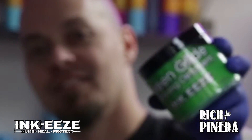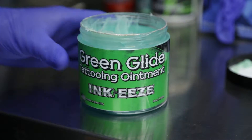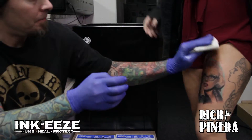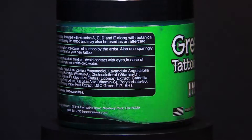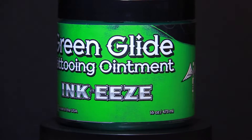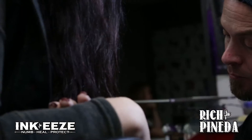One of the ointments I use has a different consistency than a lot of ointments. It's pretty slick, almost like A&D where it's got that greasy texture, so it really helps me get all the pigment off with just one wipe. A lot of other products are very hard and kind of irritate the skin a lot getting it off.